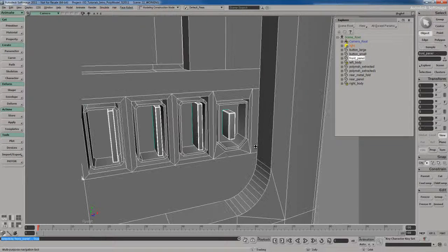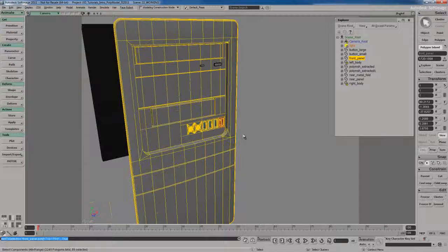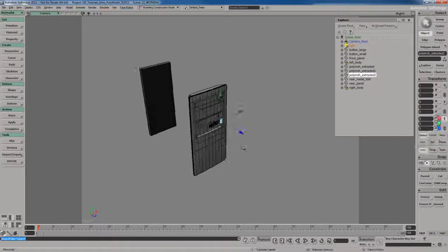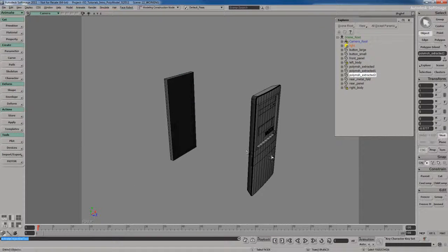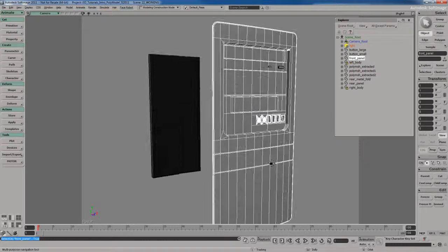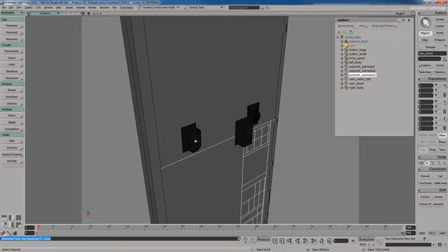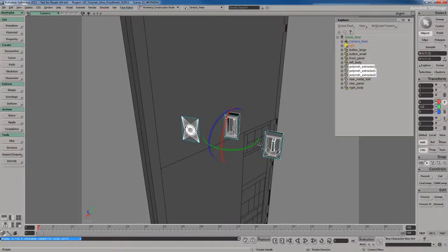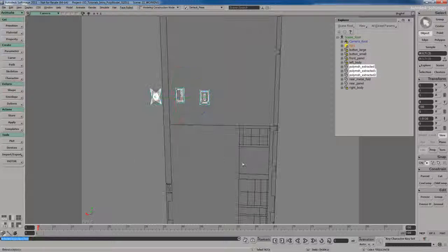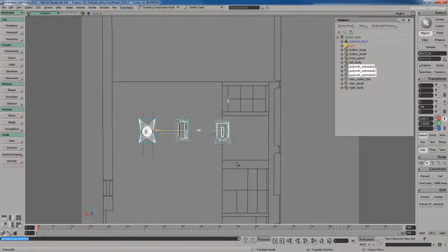I'll go to Extract Polygons and keep the original, then move that to the back. We also need the firewire port, so I'll select its back polygon, grow the selection a couple of times, go to Polygon Island, select all those polygons, and extract with keep again. I'll hide the front panel with H, then rotate all the extracted parts 180 degrees so they face toward the back, which makes sense.